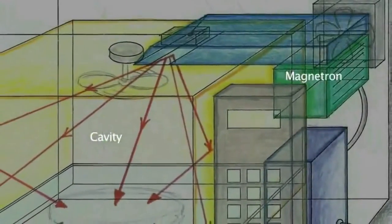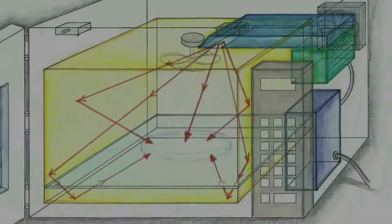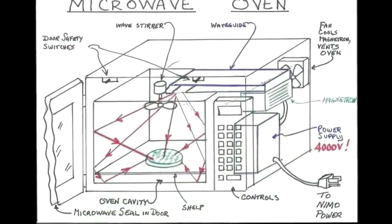The machine is composed of two principal elements: the cavity, where the food is placed, and the magnetron, a device that transforms electric energy into high-frequency radio microwaves.